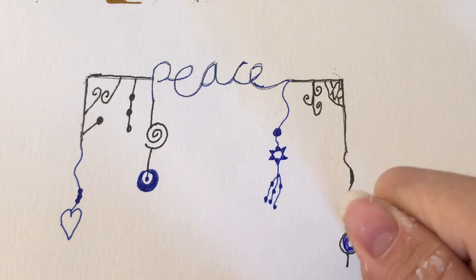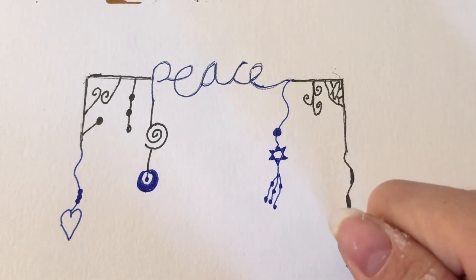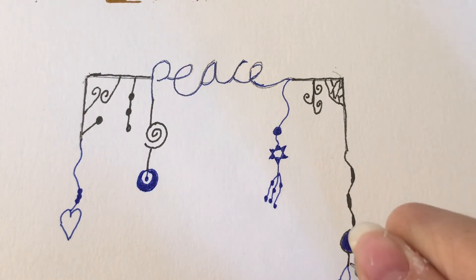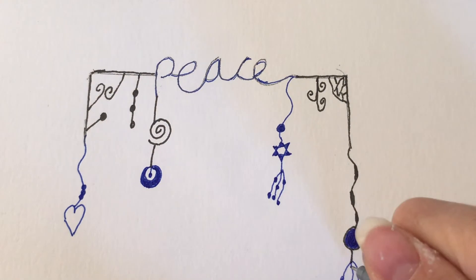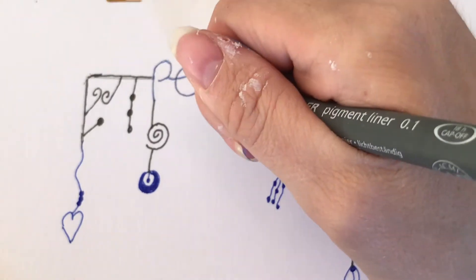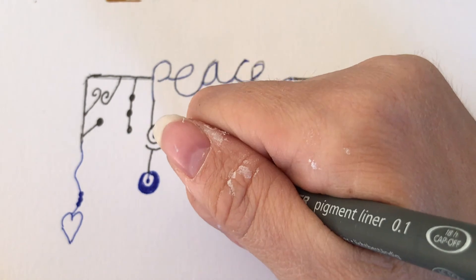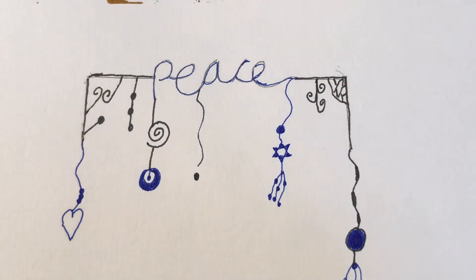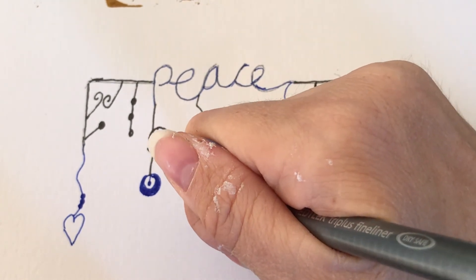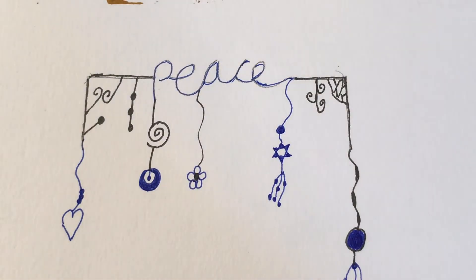This is just to give you some ideas, and on the ideas front, I thought I'd suggest some other positive words you may want to use — maybe hope, joy, happiness, faith, believe. There are lots of different words you could do — just a few there to get you thinking. And try not to worry about your handwriting.